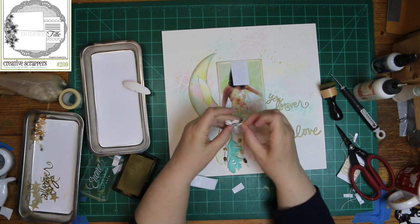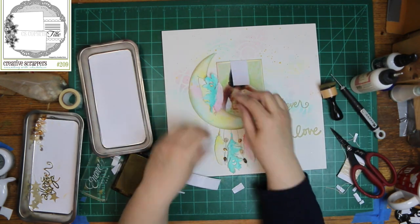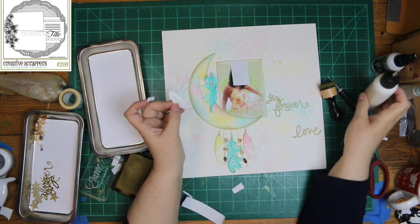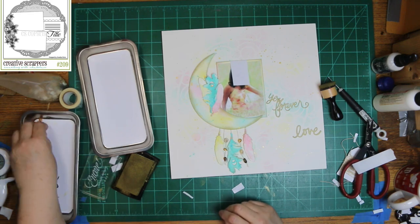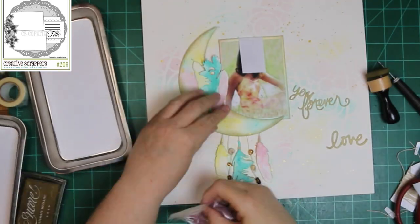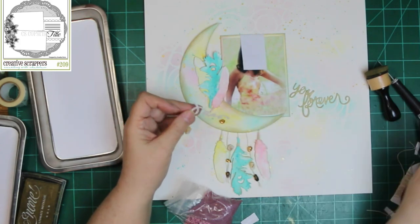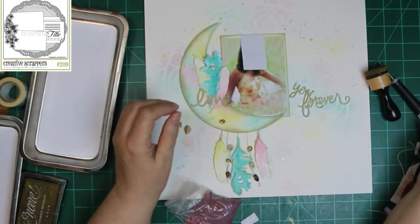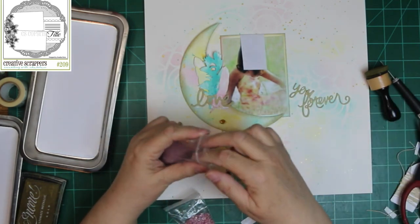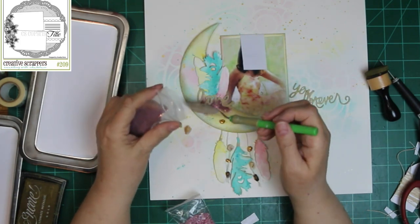Now, if y'all noticed, I had that ink applicator thingy in my hand so I could put gold on these feathers. Well, while I was editing I noticed that I had it in my hand, picked up that turquoise feather, laid it down, so it did not get inked — and neither did the pink one. So I stopped the video and went back and inked them, which wasn't easy since they were attached to the layout, and took the photos again. Now they're inked, and the feathers in the photos at the end will be inked too.